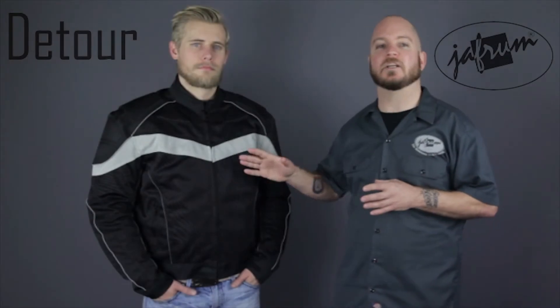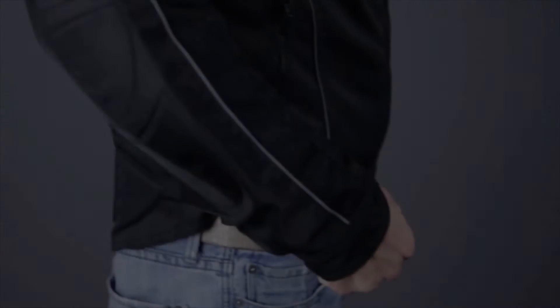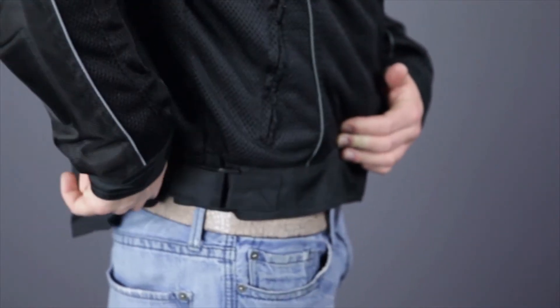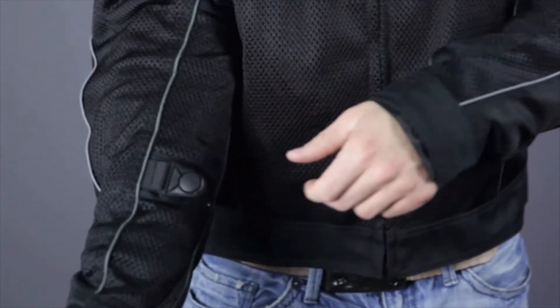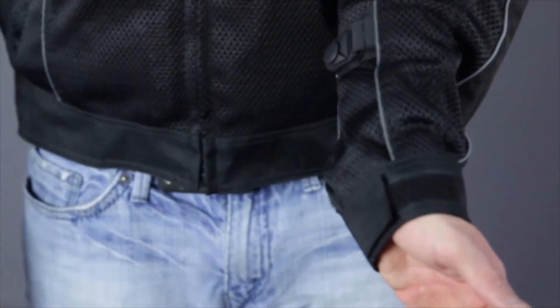The fit is completely adjustable to accommodate whatever layers you may want to wear under the jacket. There are hook and loop adjustments at the waist, and snap down adjusters on the sleeves that also help reduce buffeting of the jacket at higher speeds. The cuff opening is also adjustable, thanks to these hook and loop straps.